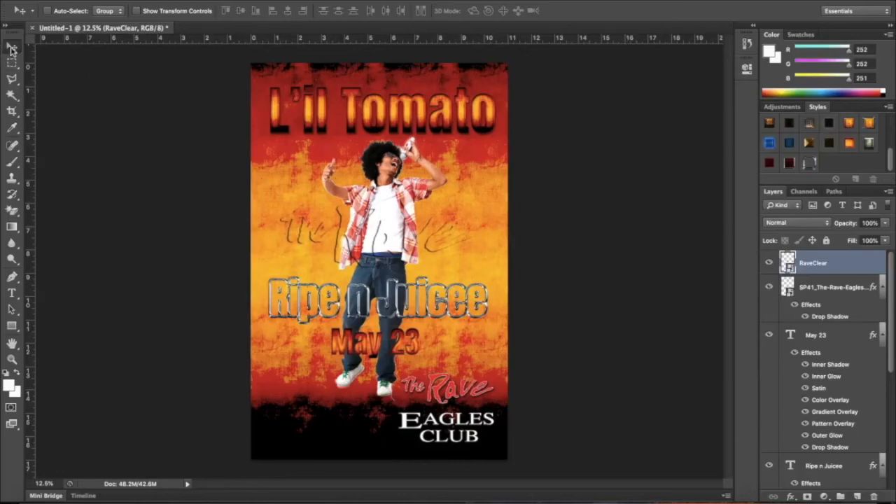There it is — the Rave watermark sitting over Little Tomato, which is exactly what we wanted. So the poster now shows: Little Tomato, Ripe and Juicy, May 23rd, with a watermark. The last thing I want to do is create a spotlight effect coming from the upper right corner down onto Little Tomato, almost like he's on stage. This is just an introduction to the technique — there's a lot more you can do with it.